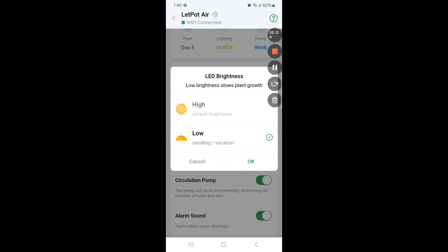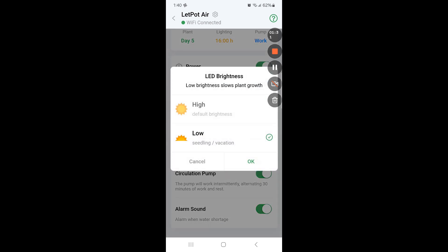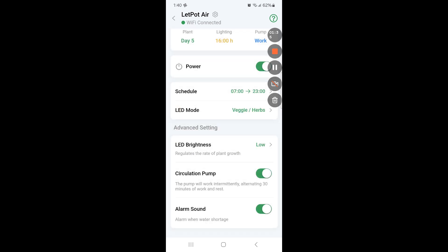You can also turn off the alarms - when the water level goes down it will give an alarm, which is sometimes annoying. Especially if you have smaller kids, babies, or pets that are scared of sudden sounds, you can turn the alarms off. I never use any alarms - I always keep them off.